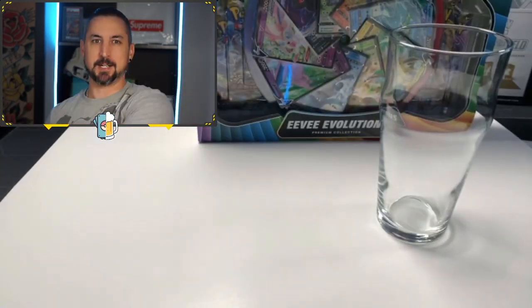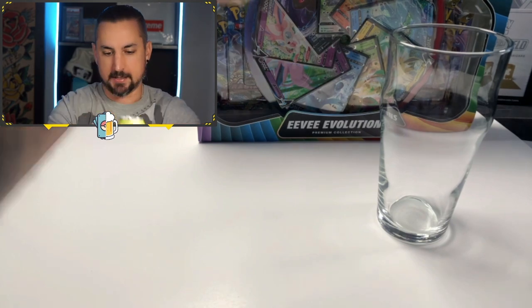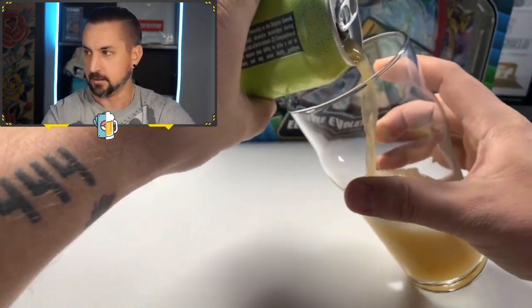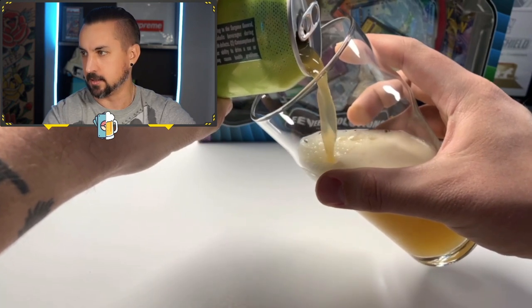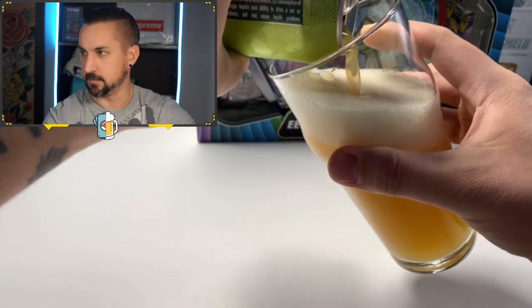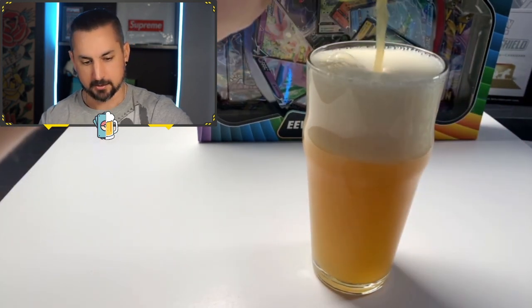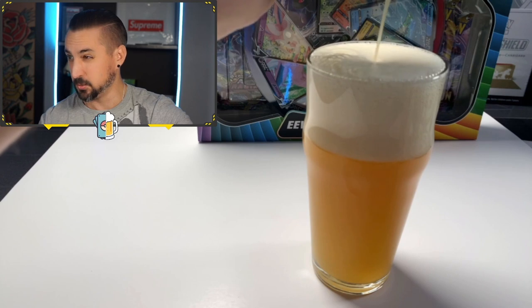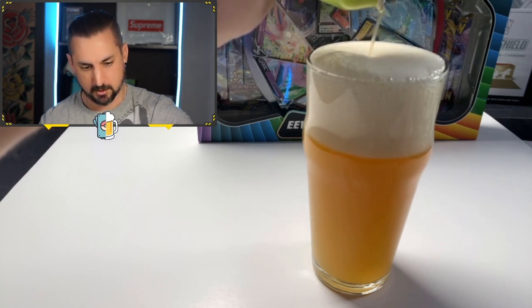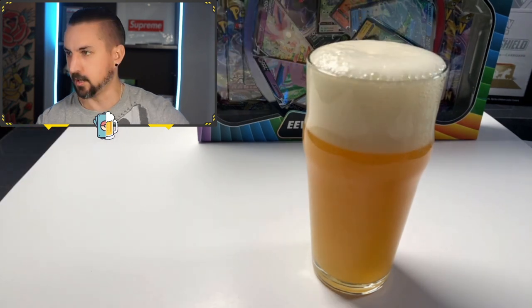I'm excited to see what this one looks like in a pour. This one was on my list to be one of my favorites, so here we go. Look at that nice color coming out, too. Don't want to get too much foam this time. There we go. Fill it up. Don't overflow on me. Oh, we're nailing this pour. Careful — I've got cards to open.